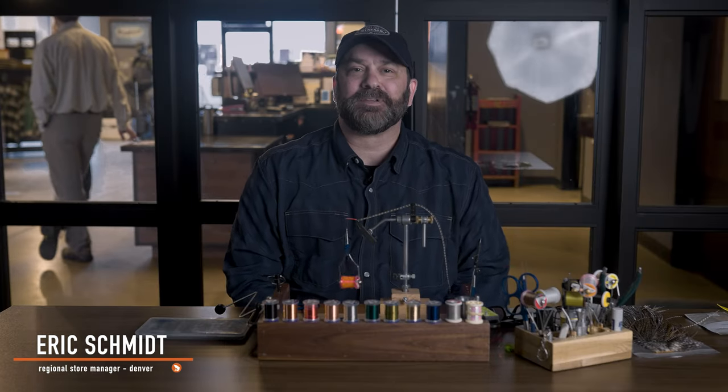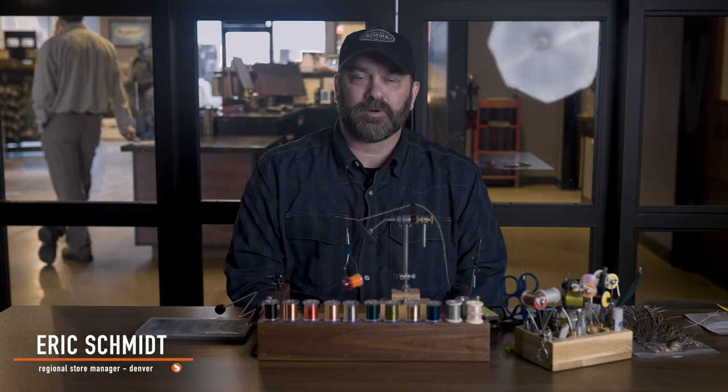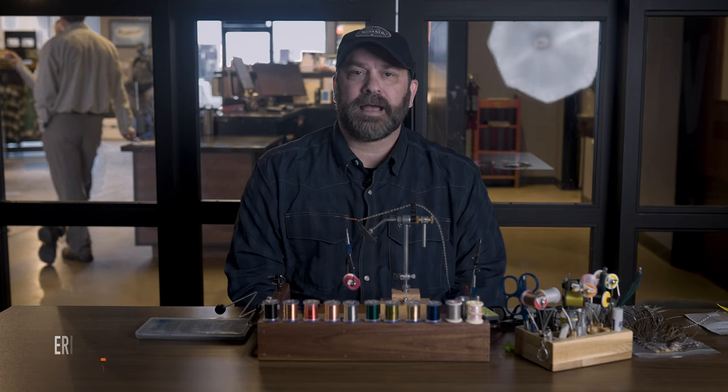What's up everybody? Eric with Trouts Fly Fishing in Denver. On this installment of Getting Started in Fly Tying, we're going to talk about how to palmer wrap.